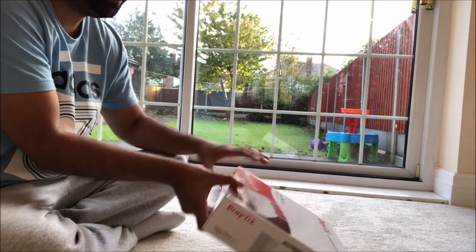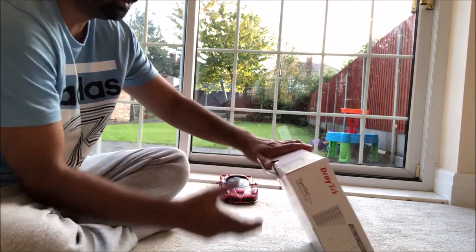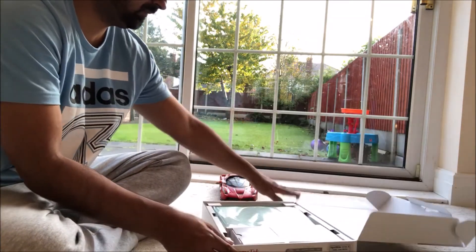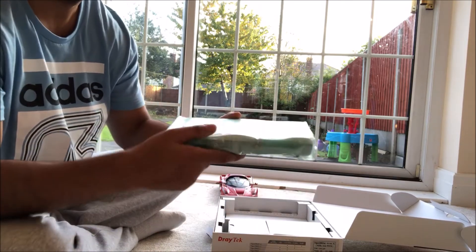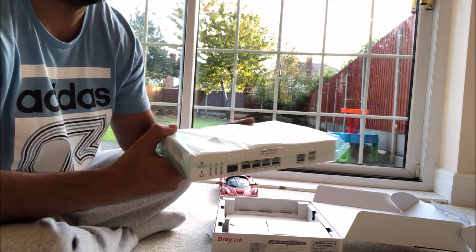Let's get this open. Let's see what's in the box. We've got the DRETEK router.